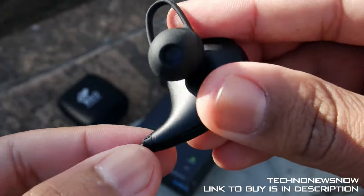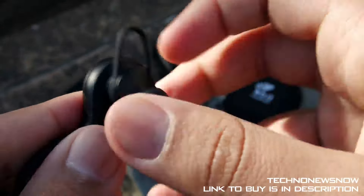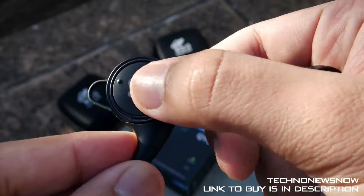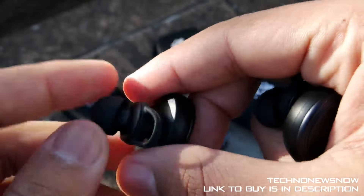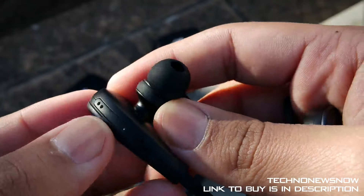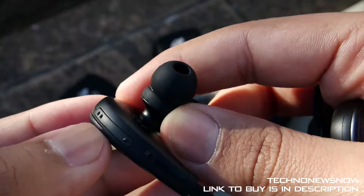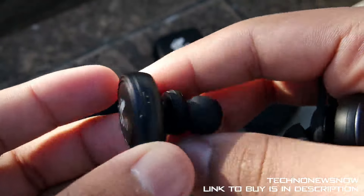This is the left earphone with the micro USB port — it says 'left' in the corner. Comfort-wise it's actually really comfortable and really lightweight. It does fit in fairly well, but I wouldn't really advise using it for running because it could fall out. We have the on/off and pairing button on the left. On the right earphone we have the attachment to fit properly into your ear. We also have the volume up and volume down buttons, which also act as next song and previous song — click and hold volume up for next, volume down for previous. These buttons work really, really well.